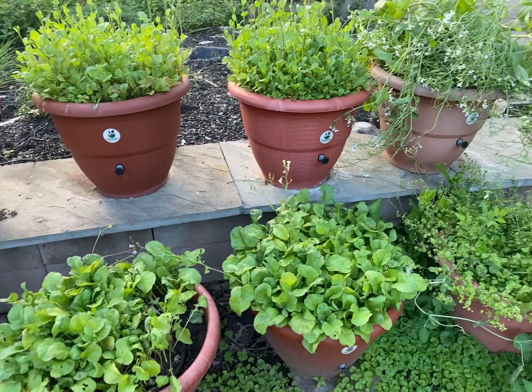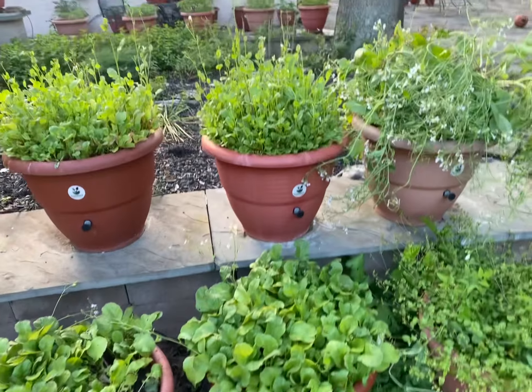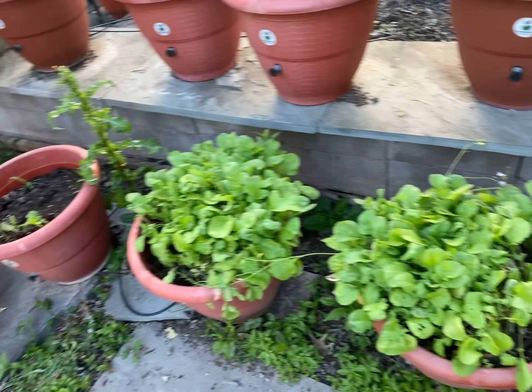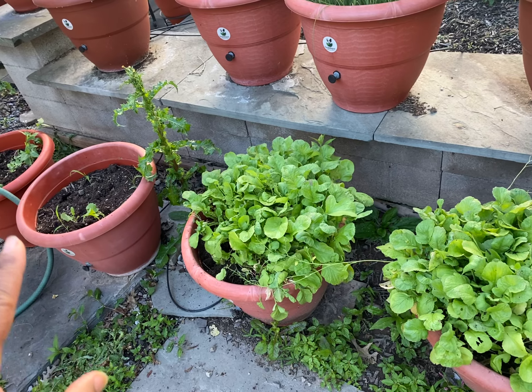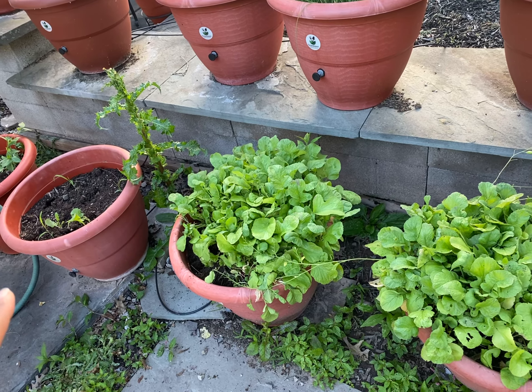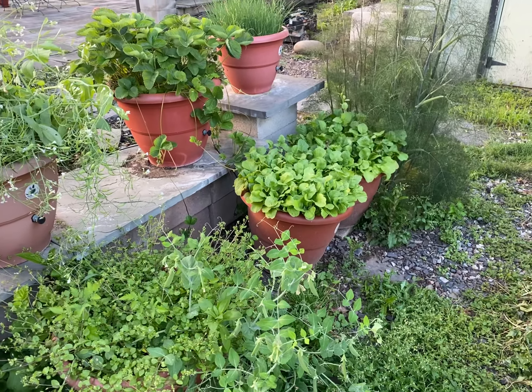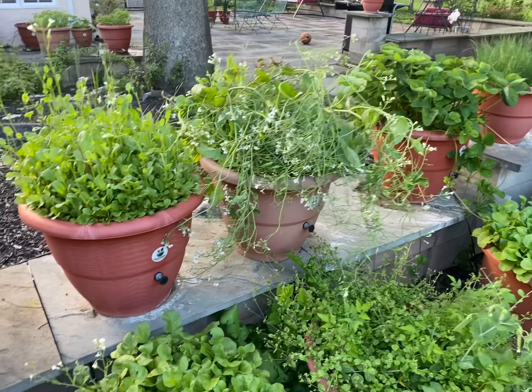Hey guys, Dara Addison here at PewDiePot.com. These are our radish plants — we have them growing in about 10 planters. We harvested two already and got about two and a half pounds from both of those, so we're running about 10 of them. We're probably going to have a really big harvest.